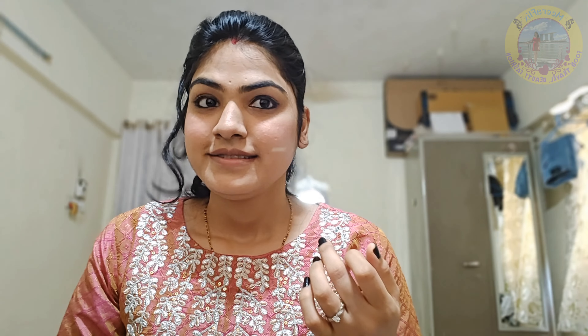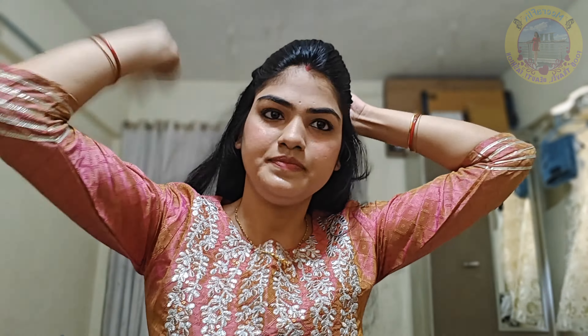First, we will start with a little bit of makeup. I will use a primer. I will protect the face very well.